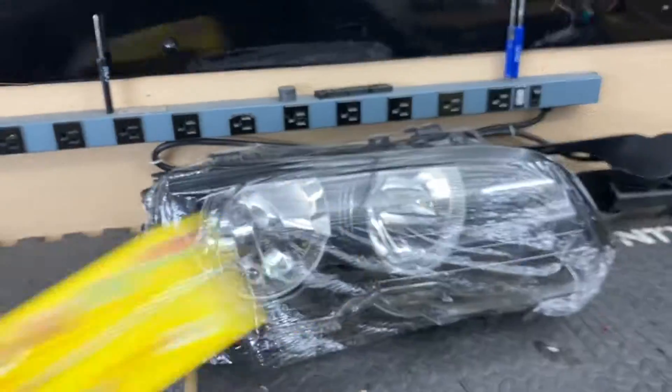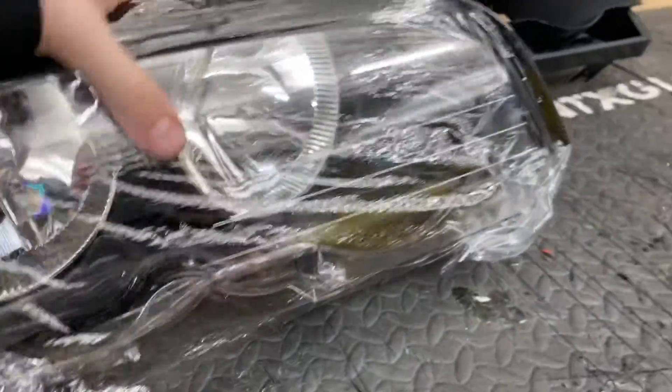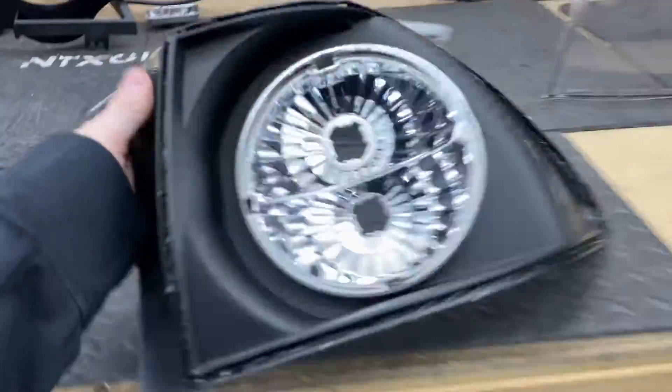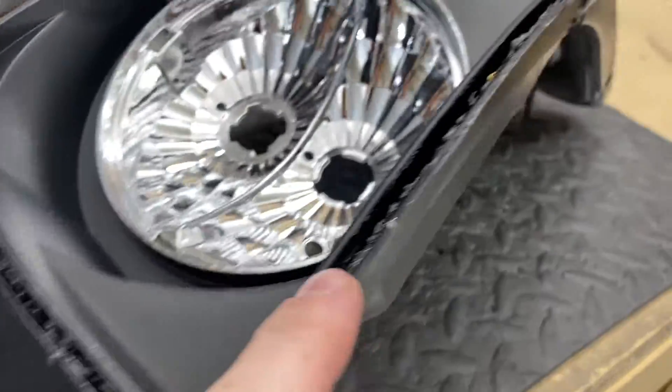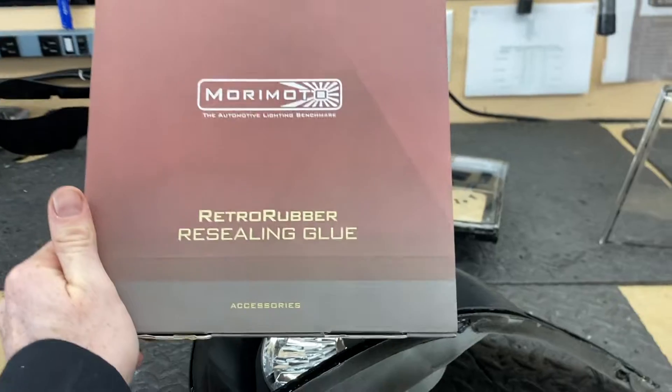Once you do have the light open, we like to use cling wrap to protect the lens so that you can set it down on its face and not worry about minor scratches or fingerprints. These are the aftermarket ones, and thankfully they are butyl sealed — that definitely makes our job a lot easier. To reseal the light, we're going to use butyl.